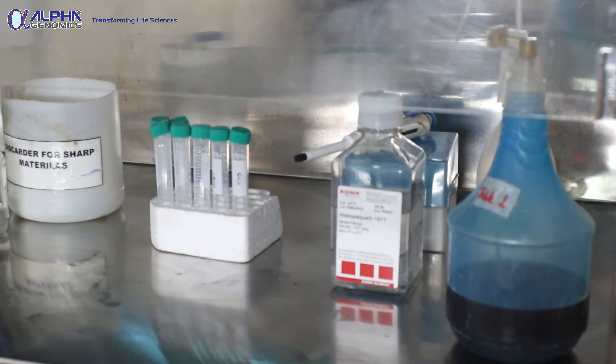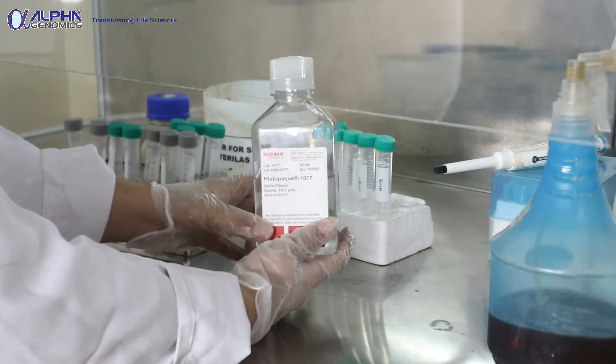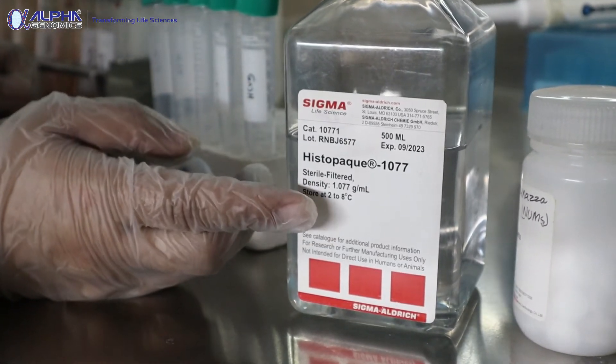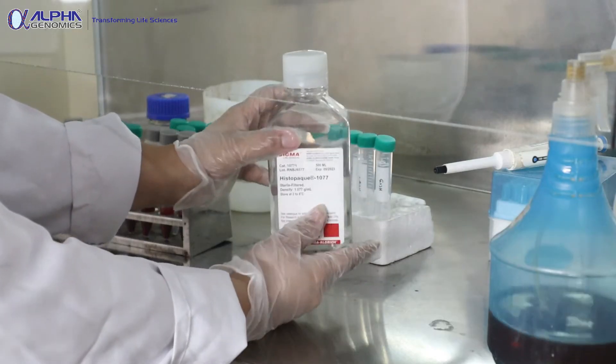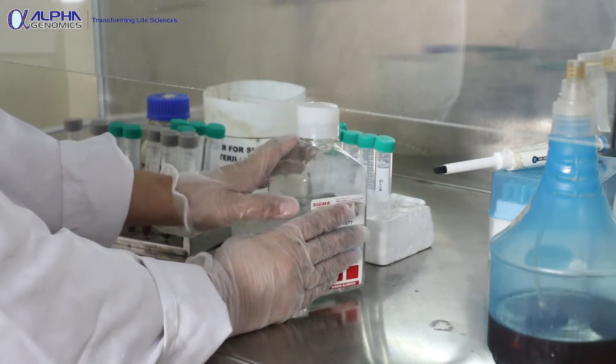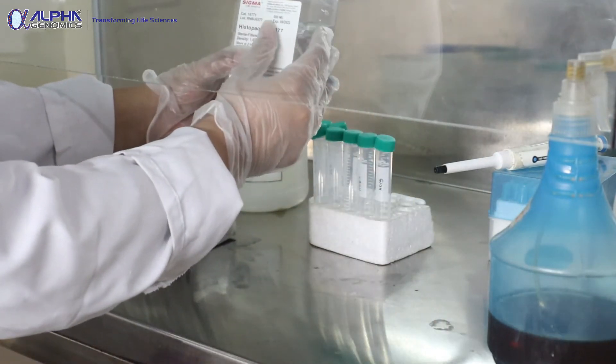Today we are going to separate cells from peripheral blood using the media called Histopaque, which is easily available in the market. The method being used is the density gradient method. This media creates a density gradient between the populations.